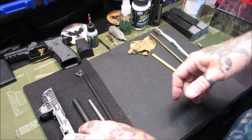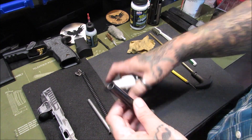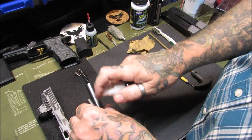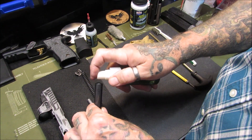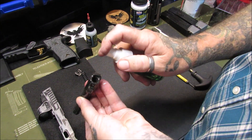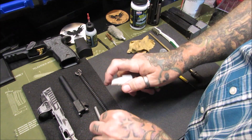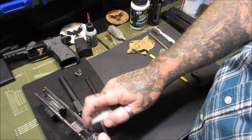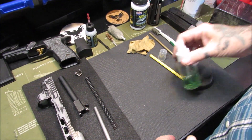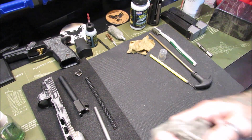I've got a specific mat for doing this — I bought it at Walmart and cut it up into smaller pieces so I'm not getting solvent all over my good mats. Spray some bore solvent down into the bore, make sure it's running all the way down. Give a good misting to everything — a misting to the inside of the slide — and we'll just let that soak for now.